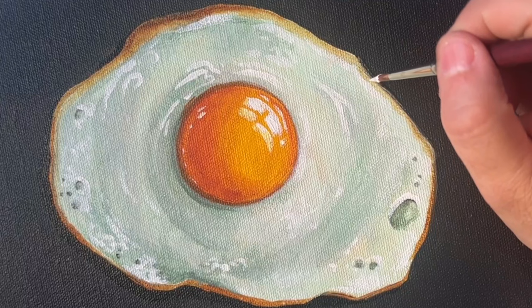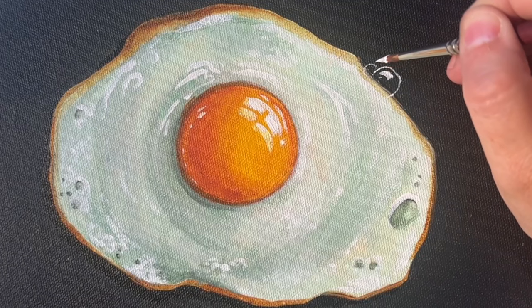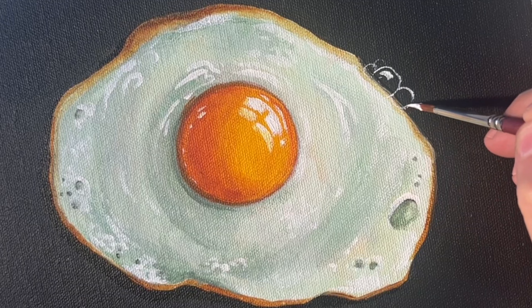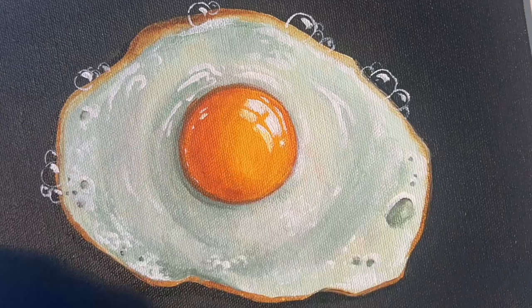One of the finishing touches that really brings these eggs to life is adding bubbles caused by the butter. With the smallest brush you can find, come in as delicately as you can without loading too much paint on your brush, and lightly draw in these circles wherever you want. Spread them out over the surface of the egg, and don't forget to add a little highlight of reflected light — that really makes those bubbles have some dimension.